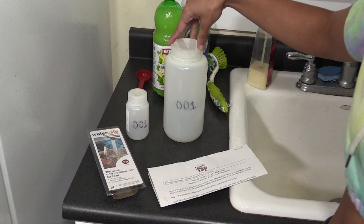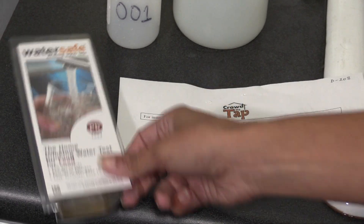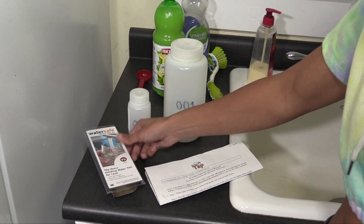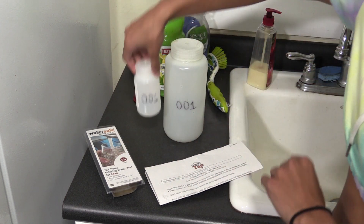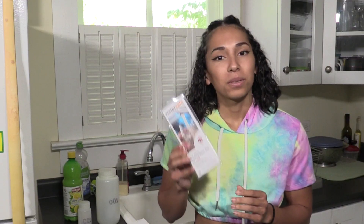In the kit you received, you'll find a large bottle, a small bottle, your kit ID slip, and the water-safe lead test. Write your name on the small bottle and fill out the kit ID slip. But don't open that lead test just yet.